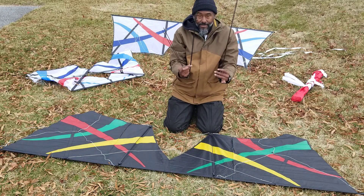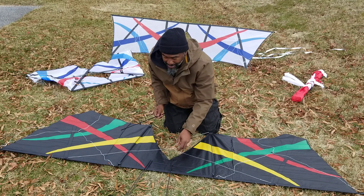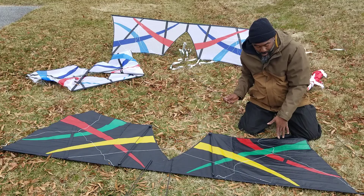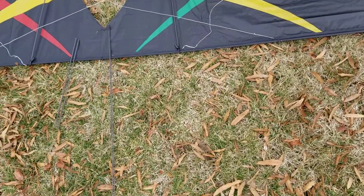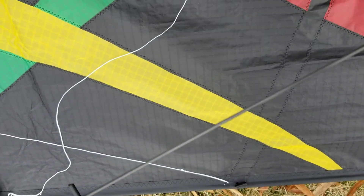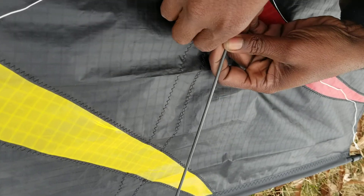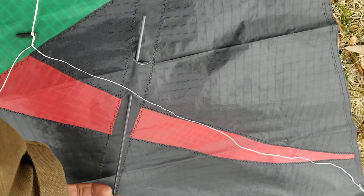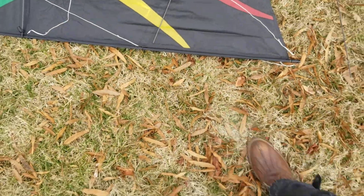Now we have six left. For the outers — you can't really see it on my kite, but there's a little pocket, and it's always fun trying to get the pocket open. Got it. There's a little pocket, and your rod goes through that pocket. From here on out, again, regular kite.